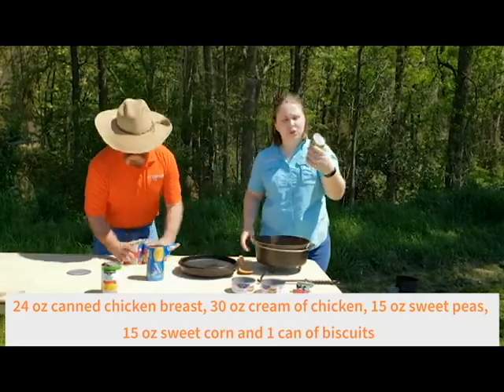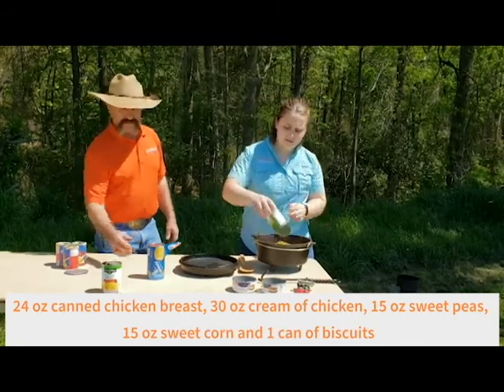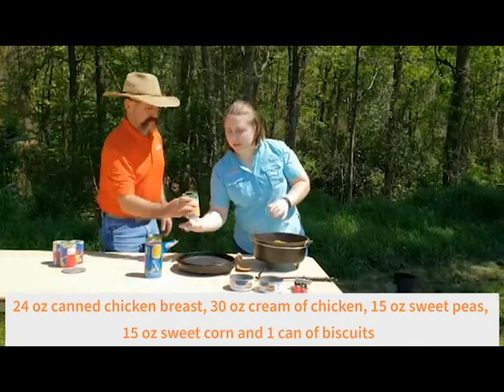We're going to add some vegetables in. So we've got some sweet peas — one can of sweet peas. And we've got some sweet corn.